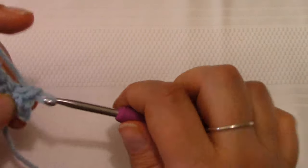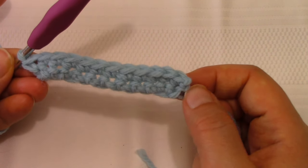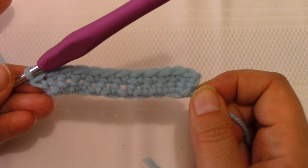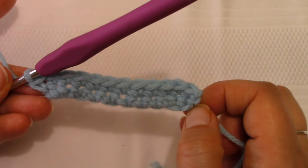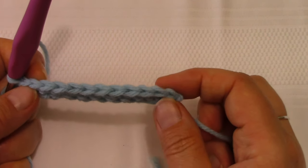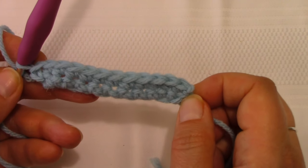I'm going to complete row two so I can show you what that looks like. Row two is now complete and you can see how it has a bit of an angle on either end — that's where those stitch increases are located. It is really important with this pattern that you count your stitches at the end of every row, or count while you crochet. I tend to count while crocheting; it's easier for me. Make sure your stitch count is accurate, otherwise it can throw off the shape of your pattern.